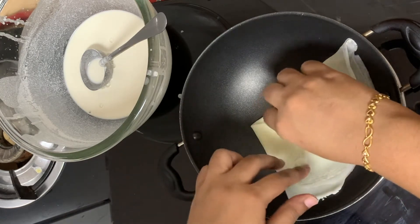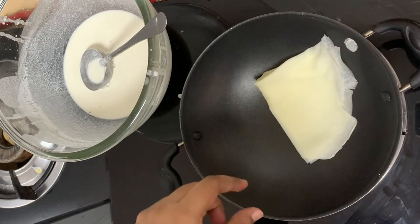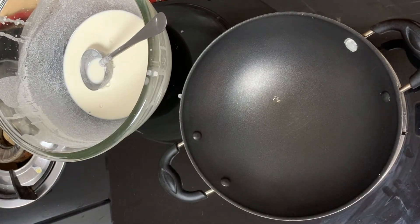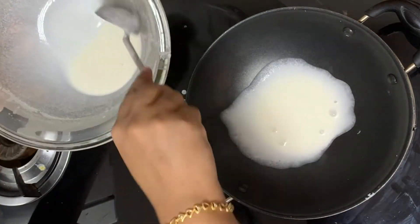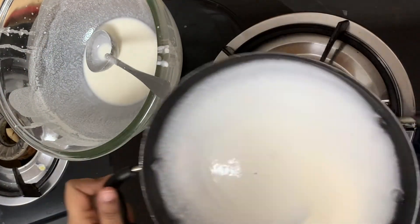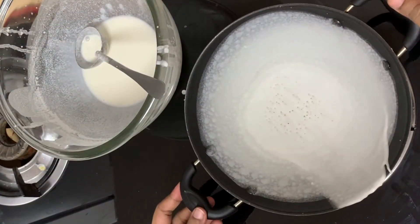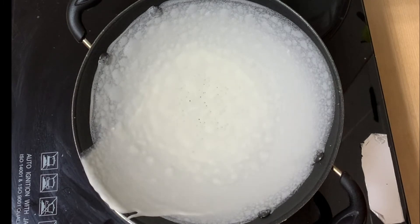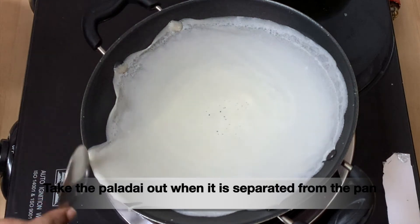Stove the sink. Use the mixture with the pan. Please give it a bit of water. The pan is very small. If you see the pan is on the side, the pan is on the side. See the pan is so soft.